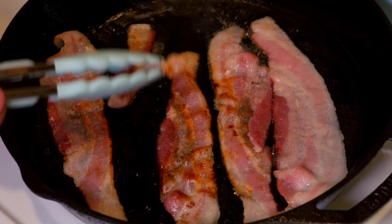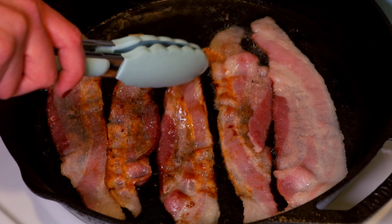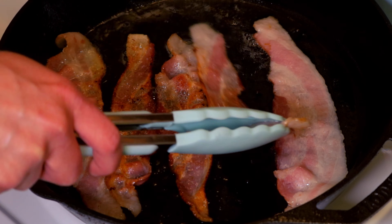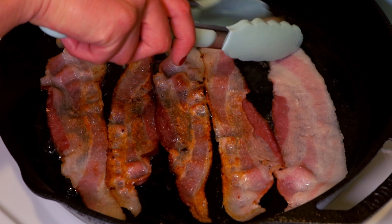While our bacon is cooking, we're gonna go ahead and steam our cauliflower. You just want to steam it until it's tender.